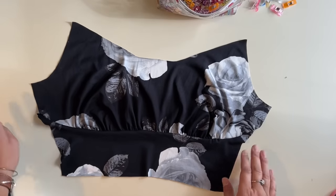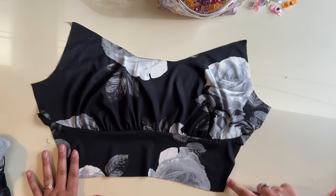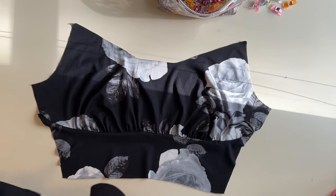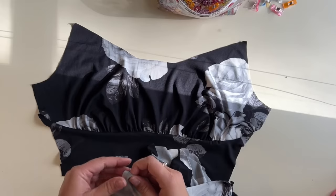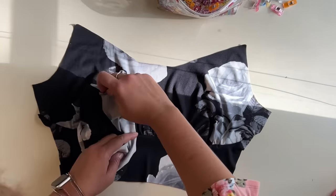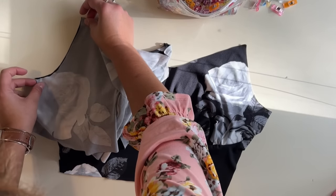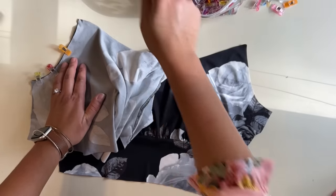Here's my bodice — I've got my arm side, a little bit of my top bodice, and then the back bottom bodice. Now we're going to attach our sleeves. I did mark my sleeves with front and back to make sure I attach the right side to the right side. We're going to attach the front part of the sleeve with the front part of the bodice — it should match up really nicely — and we'll do that on both sides.